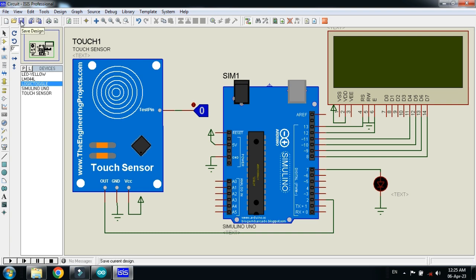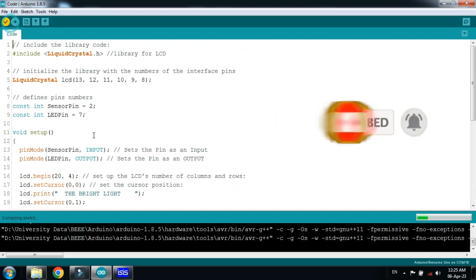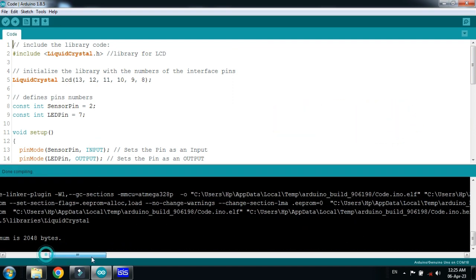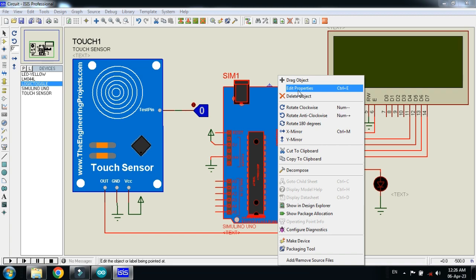The circuit is almost ready. Let's check the code — comments are written with almost every line. Run it, and after compilation, copy the hex file. Select it and press Control+C, then paste it into the Arduino.